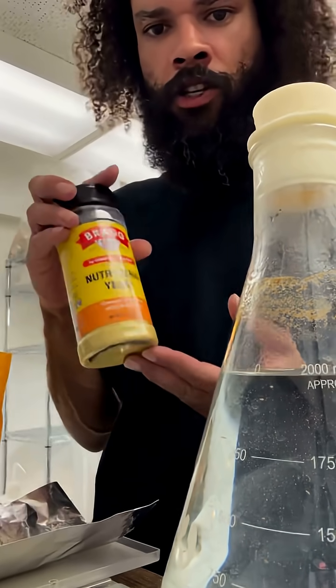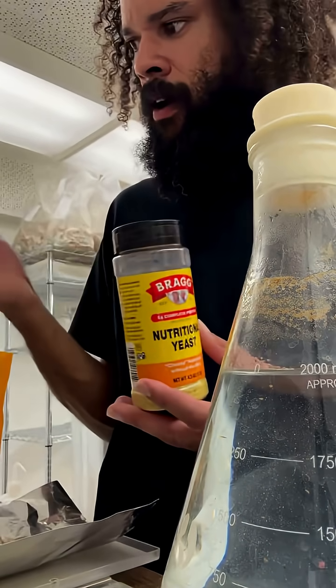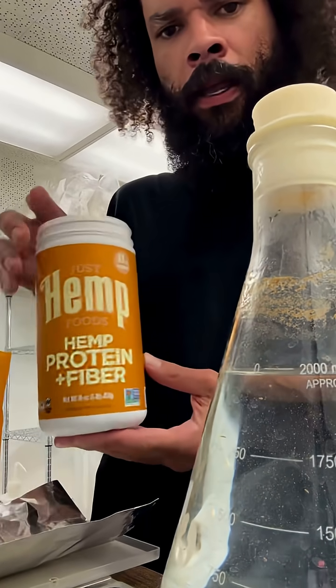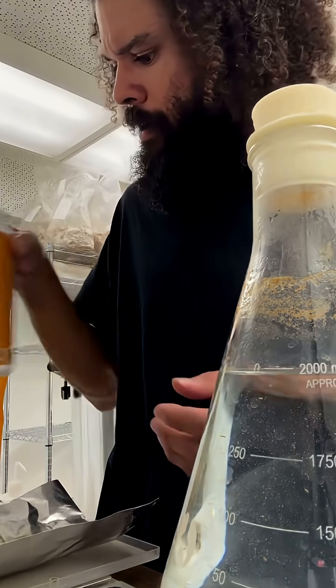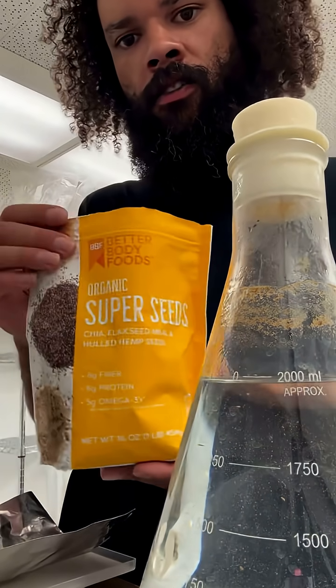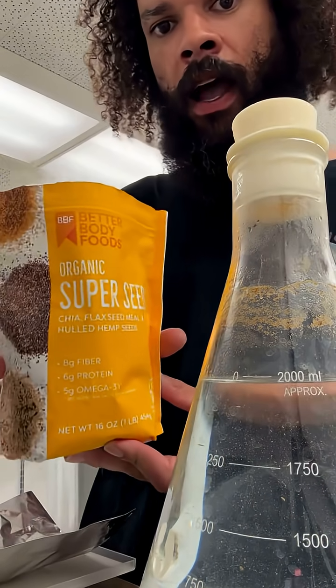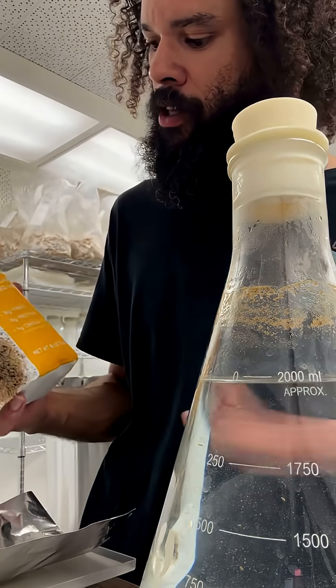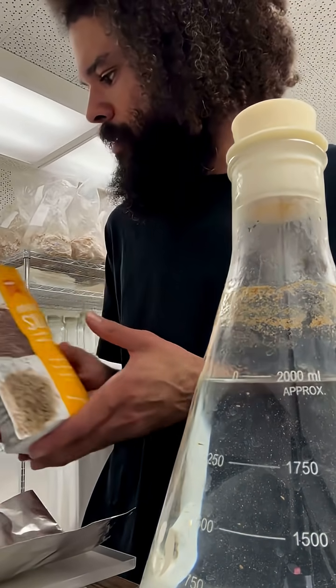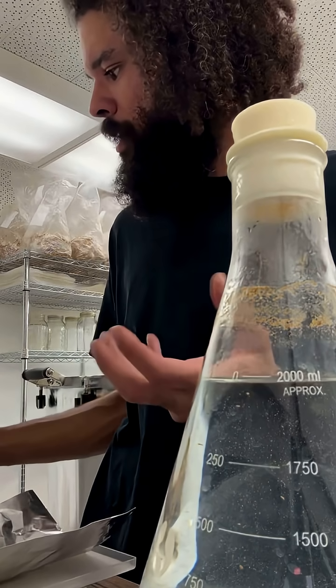It combines nutritional yeast — you can use Bragg's, I have another company I use as well. I put a little bit of hemp powder in there. We do some organic super seeds, which is just a blend of really high quality seeds that are full of nutrients. It has chia, flaxseed meal, and whole hemp seeds, which provide some nice nutrients to our mixture.